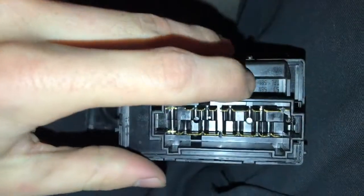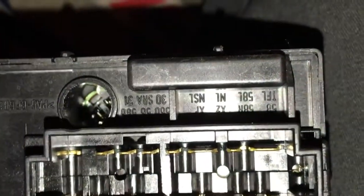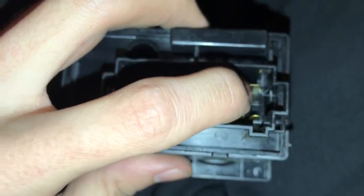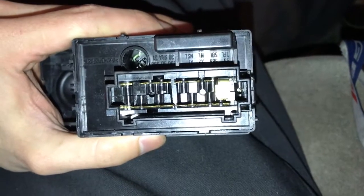You're going to find the TFL, which is right there. That's the pin you're going to want to push down — which would be this one right here. Just use a flathead screwdriver and push it down. Alright, that's what it should look like when it's pushed down.